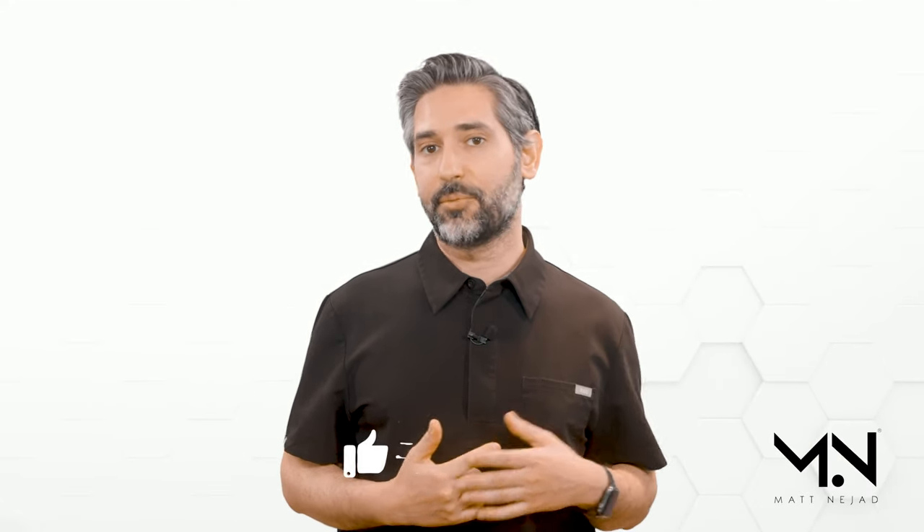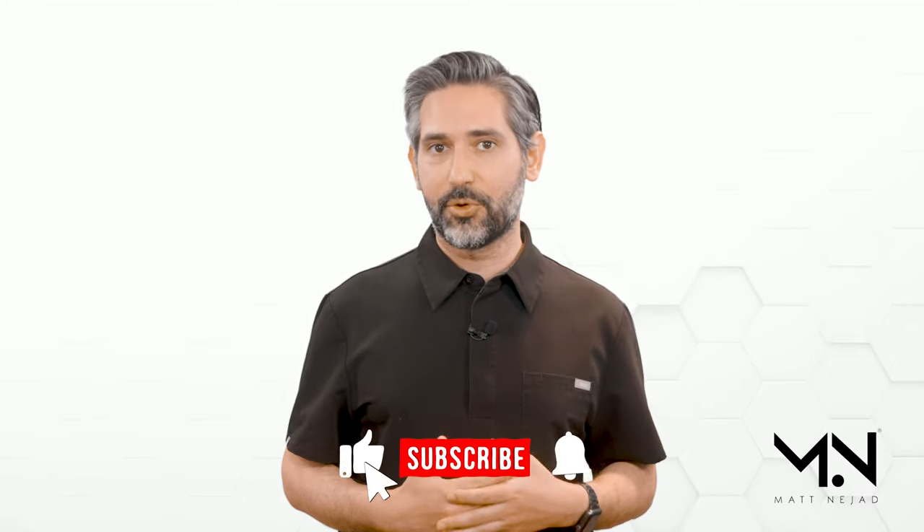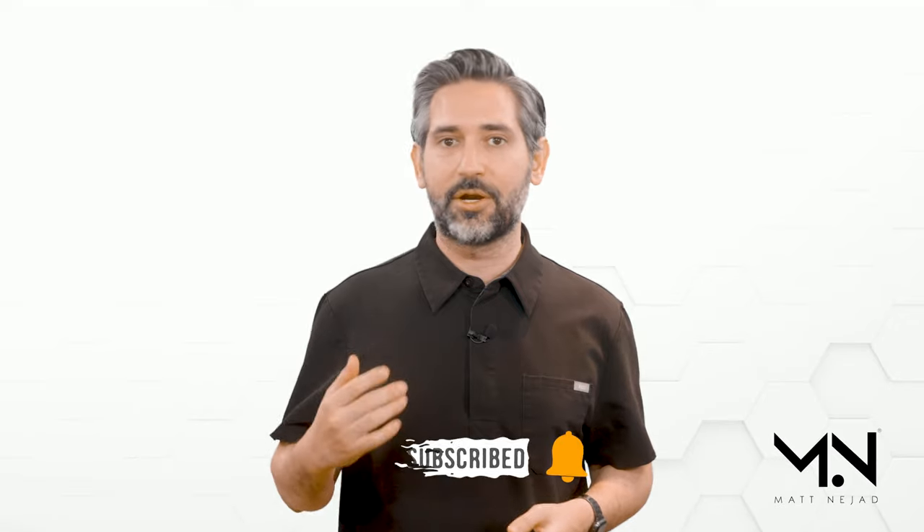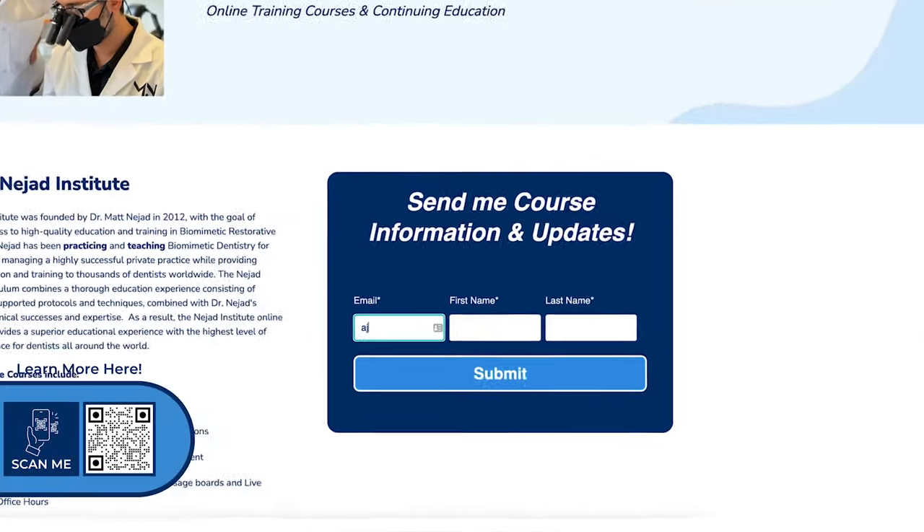Thanks for tuning in. I'm really grateful for all of you watching and supporting my channel. Don't forget to like, subscribe, and hit the bell for notifications. I plan on putting out some really great content and I appreciate all of you making this happen. If you're interested in taking one of my courses, you can use the QR code on the screen — that'll take you to a page where you can join our mailing list for updates, schedule, and more information about the courses. Thank you all.